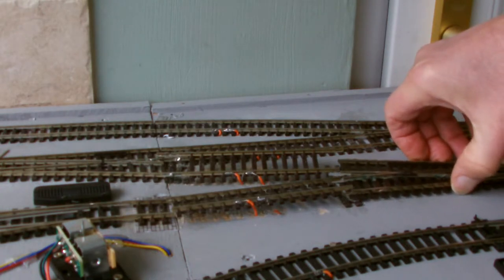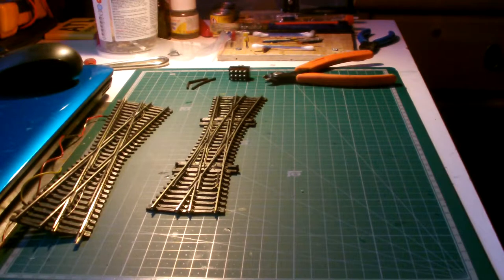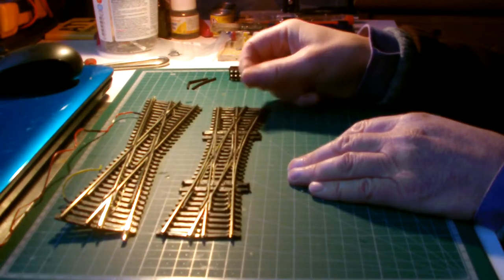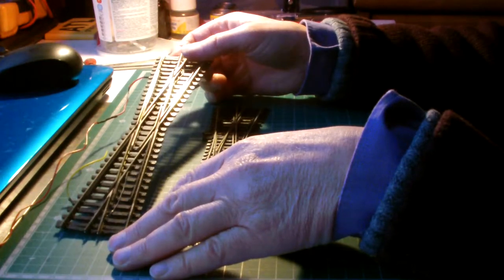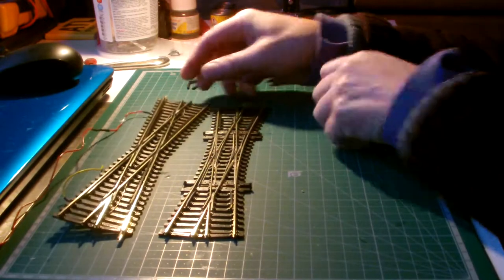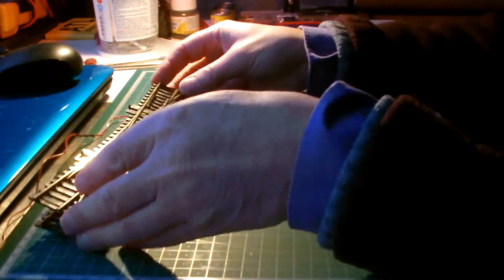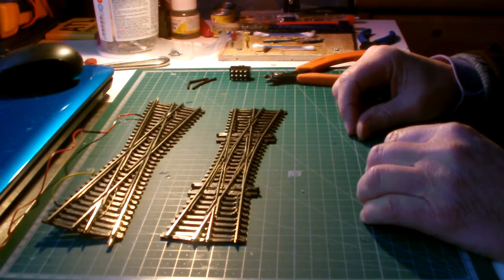Now this offending bit of track can come out. The idea is to replace this diamond crossing with a double slip, because I got fed up of trains stalling on the diamond crossing. I cleaned the wheels and cleaned the track and they were sparkling — just like in the adverts — and I still got stalling. I've got two other double slips on the layout; never had a problem, never a stall. Trains just glide over it effortlessly. Same geometry, and it gives me a little bit of extra flexibility with changing of the points and moving trains around the layout.